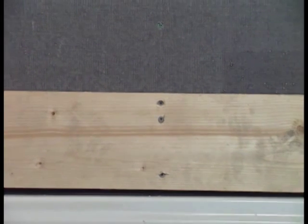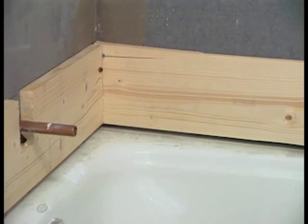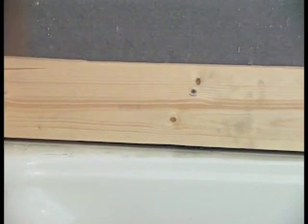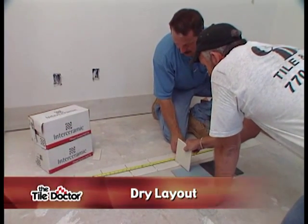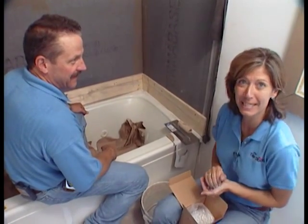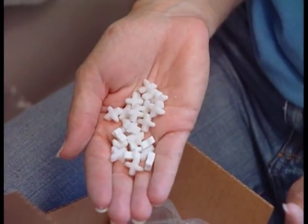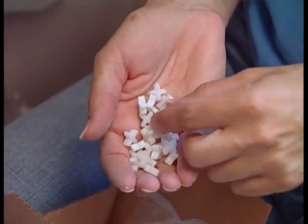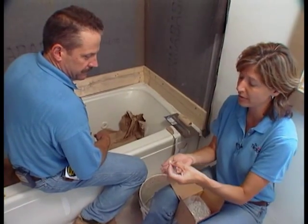We had to create a wood ledger along the base of the tub because unfortunately, in our application, the tub was not level. So in order to get a straight line for our first course of tile, we had to create this ledger to make sure everything would be in good order as we worked our way up the wall. We are at the exciting part of our project now — we're ready to start setting some tiles. Here are the spacers: this is an eighth of an inch thick. You can go as wide as a half inch, but for our wall application we're going to do an eighth of an inch.